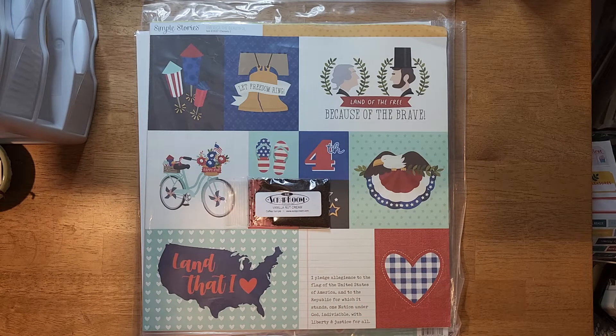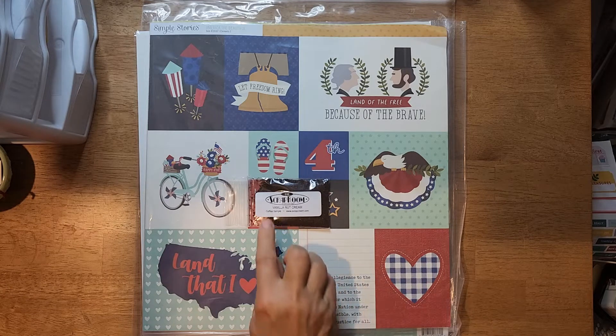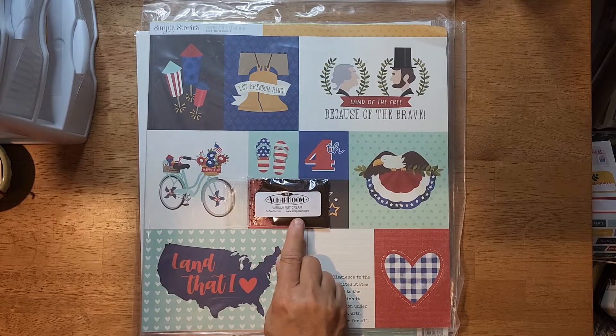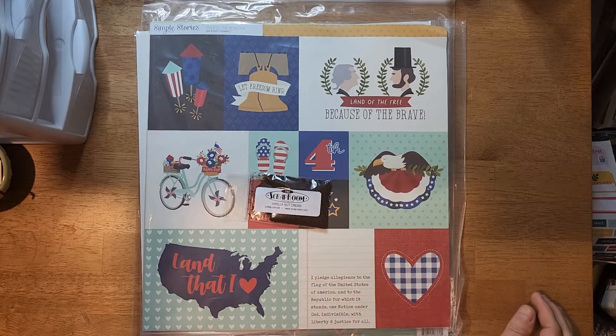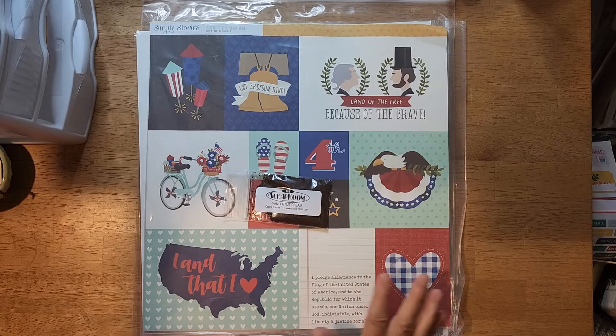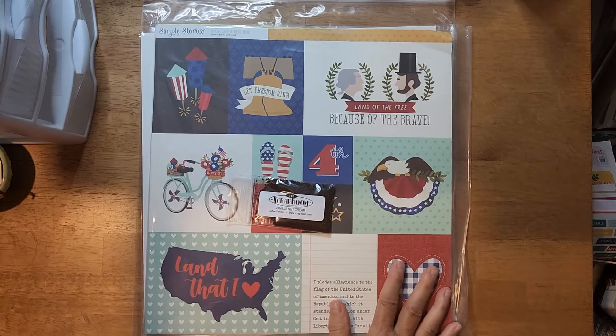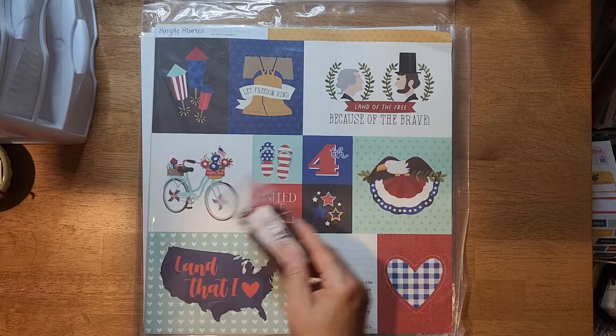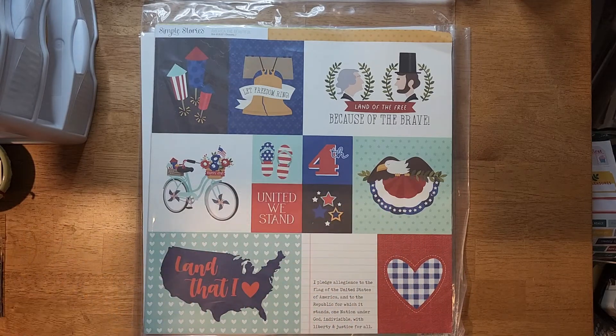If you get the coffee, when you open the box it will have a slight odor - normally whatever the flavor is. This one is vanilla nut. It doesn't stick around, so your papers don't smell like it or anything, but when you open the box you will get a whiff of that. Along with the kit you also get a cut file.